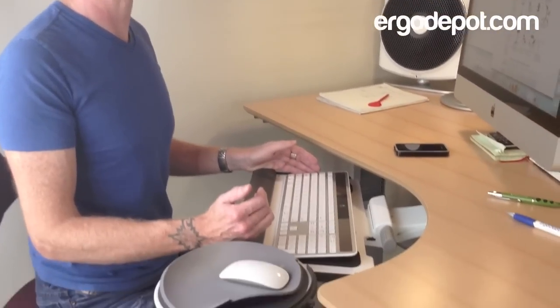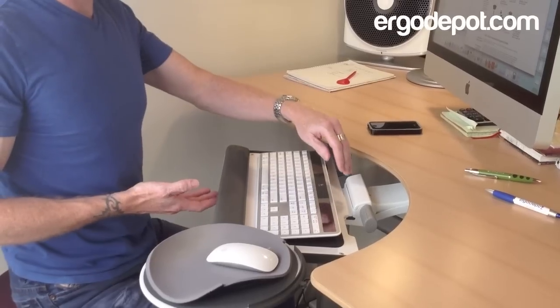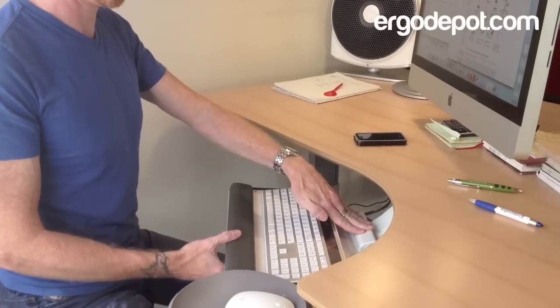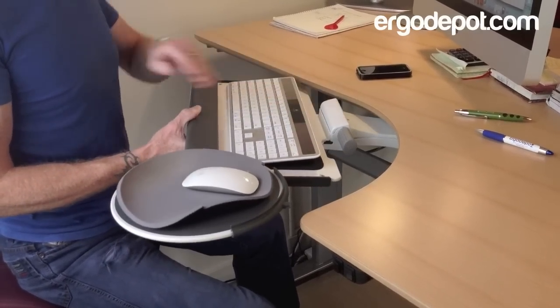Hello everyone, this is Wade with ErgoDepot and I wanted to introduce the Humanscale 6G Keyboard System. It's a definite favorite of mine. It's very easy to adjust — you can move it down simply by pulling up here and pushing down there. It will go that far below the level of your desk, up to slightly above the desk height.